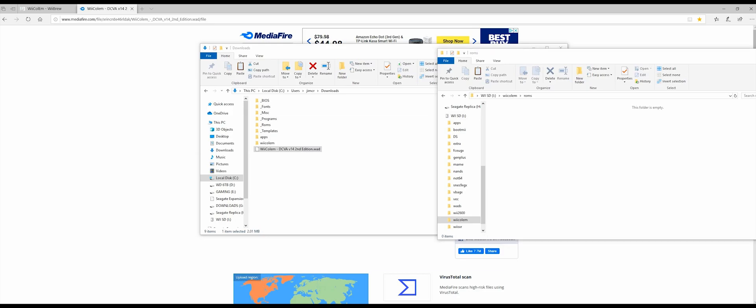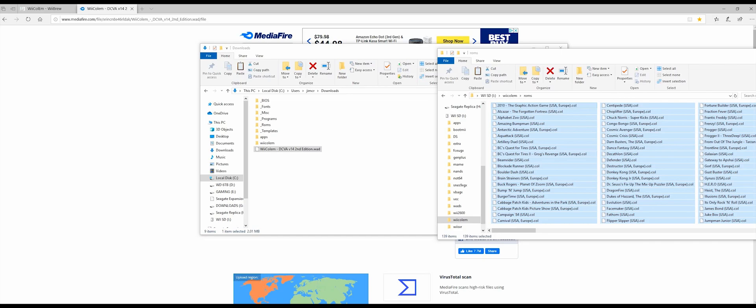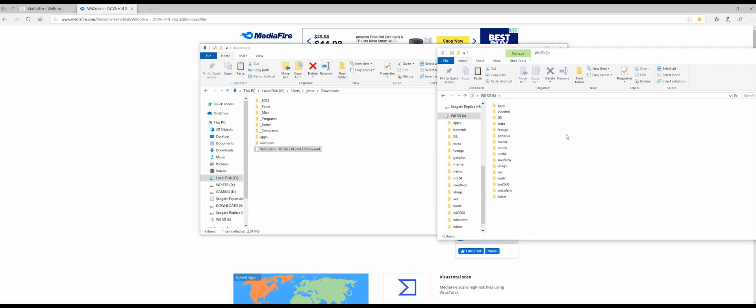Now let's add some ROMs. I don't know where you're going to get your ROMs from, but there are plenty of places. Here you can see I have 139 of them. And that's really all you need to do here. So the next thing we want to do is head over to the Wii.